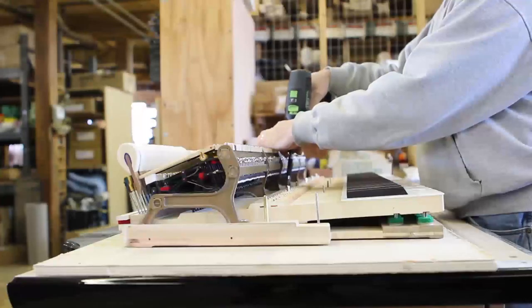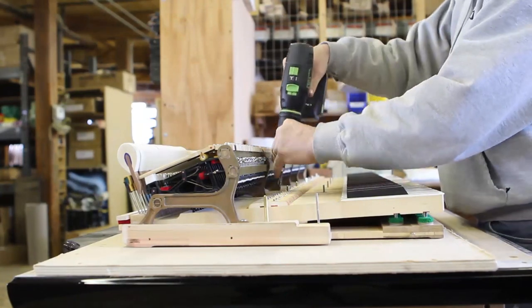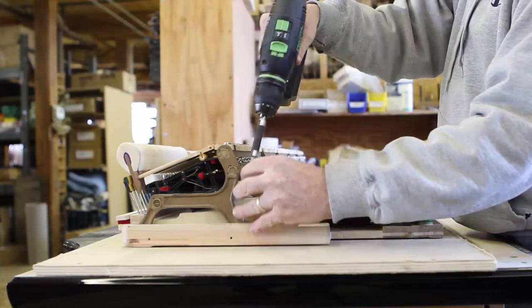J: Remove the action stack from the keyboard. Place the top action and screws in a safe place. Three: Measure for key access.